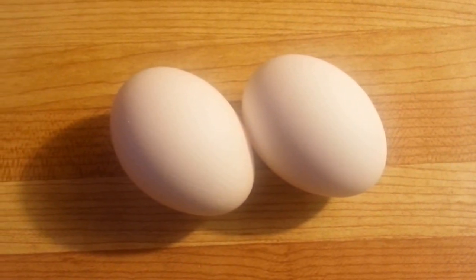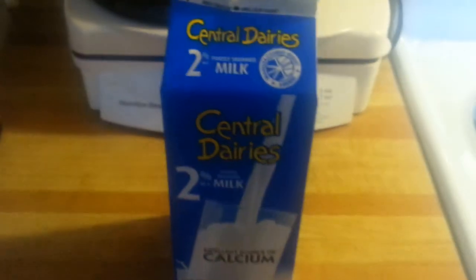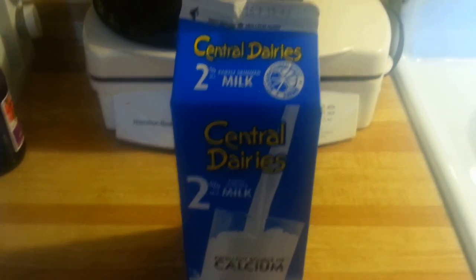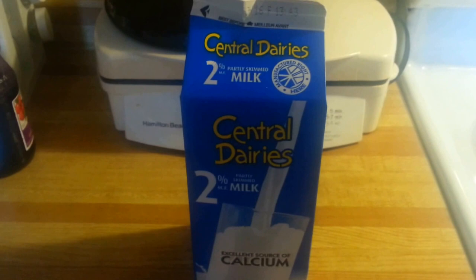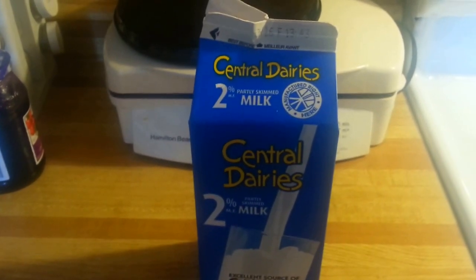Breakfast for supper French Toast Sandwich! Yeah! Okay, you're going to need a pair of eggs. You're also going to need some milk. I like to use 2%. You can also use 1% or homogenized milk. And I guess you can use cream, too.